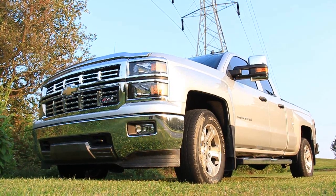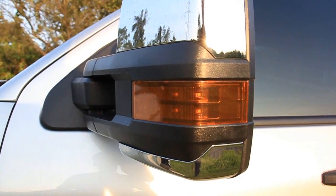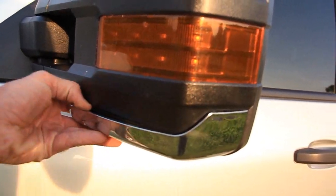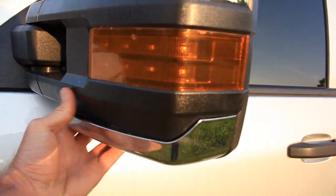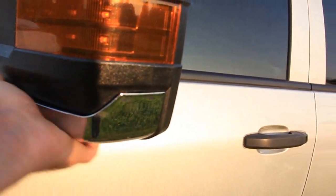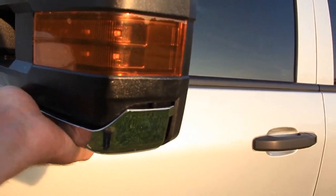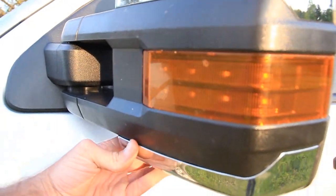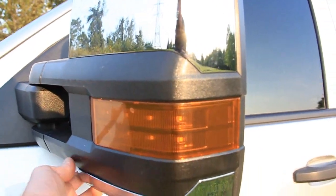There are actually only about three things that we don't like about the mirrors. One is that there's a piece of chrome — only one of the four pieces — that is extremely loose and can just be taken off. It shouldn't do that; there's something wrong with it. It doesn't fit just the way it should. None of the other pieces do that — they secure pretty good.